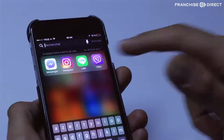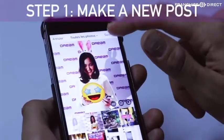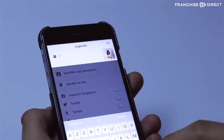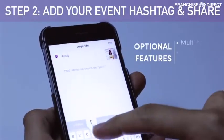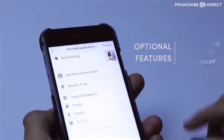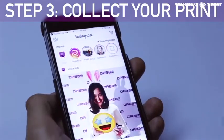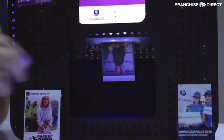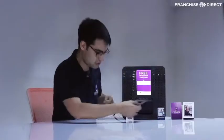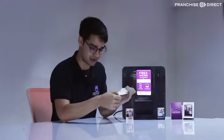To print a picture with Instagram, it's really simple. Make a new post and add the event hashtag that you have predefined. Every picture containing this hashtag will be automatically printed. So what you get is a photo sticker that you can keep as a souvenir or stick anywhere you want.